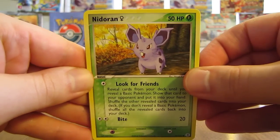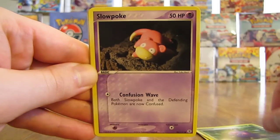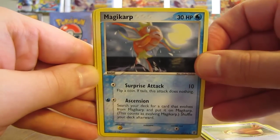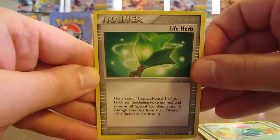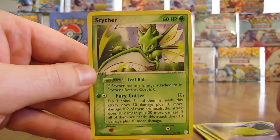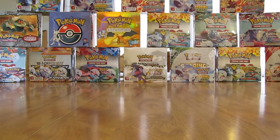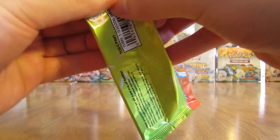This one starts off with Nidoran, Venomoth, Slowpoke, Pidgey, Magikarp, Ivysaur, Life Herb. Drowzee is the Reverse Holo — an Uncommon card. And the Rare in this pack is a Scyther Non-Holo. Two packs left — I'm really hoping both have Holos or Ultra Rares in them; that would make it average overall.